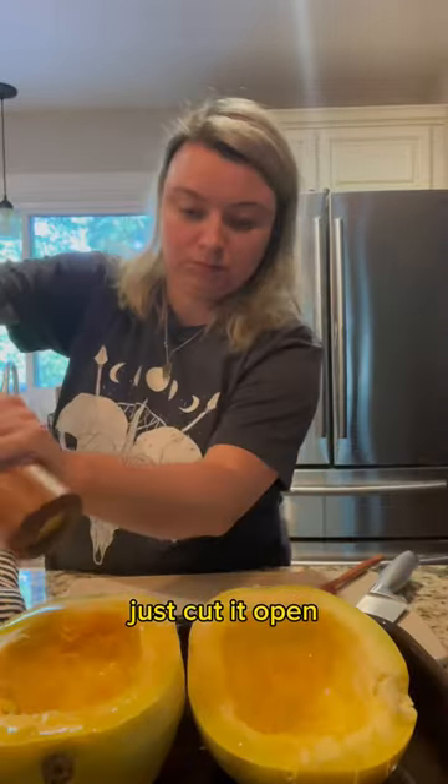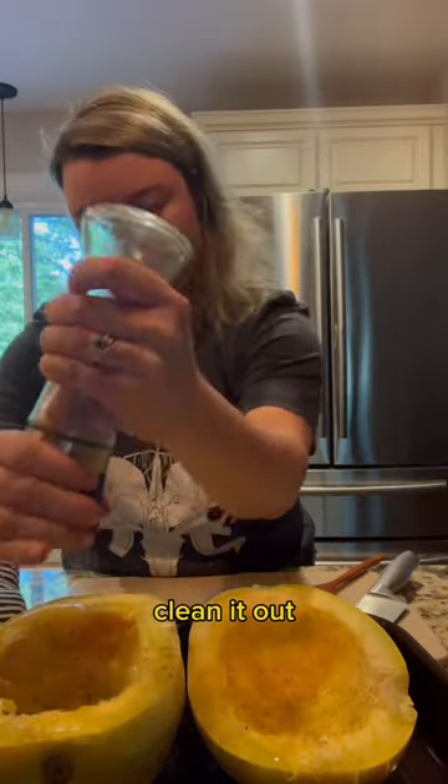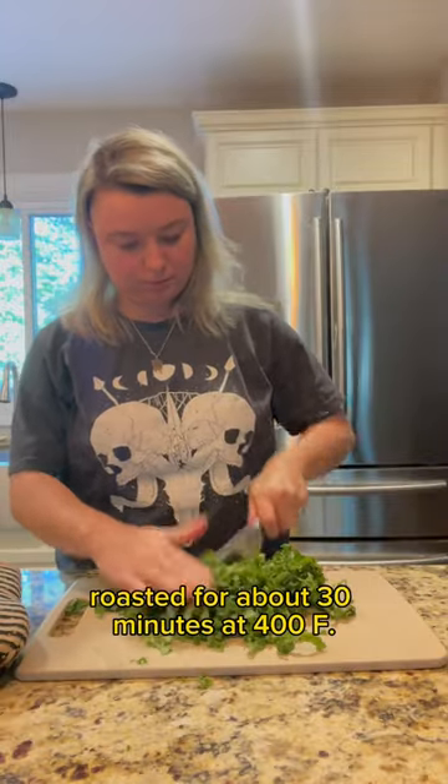Just cut it open, clean it out. Olive oil, salt, pepper, roasted for about 30 minutes at 400.